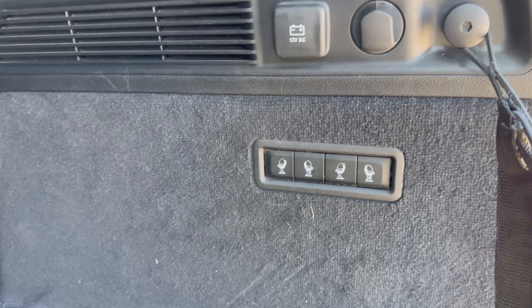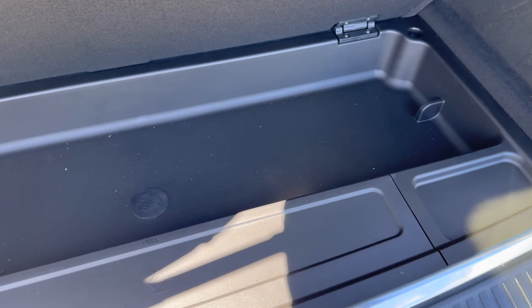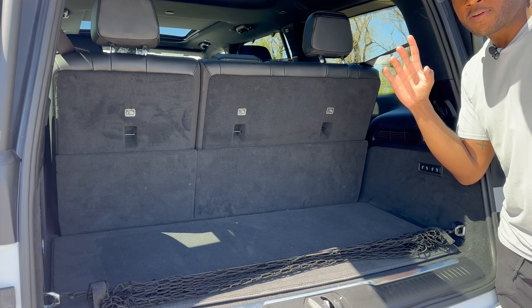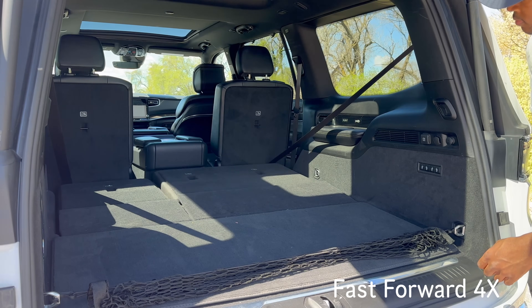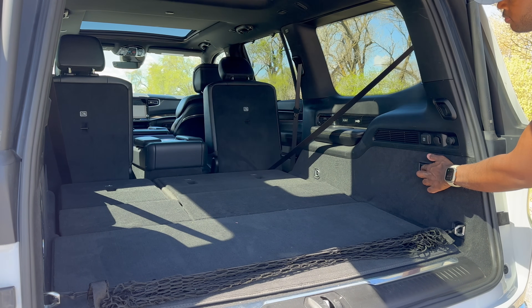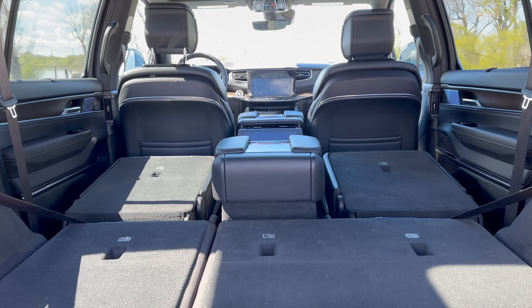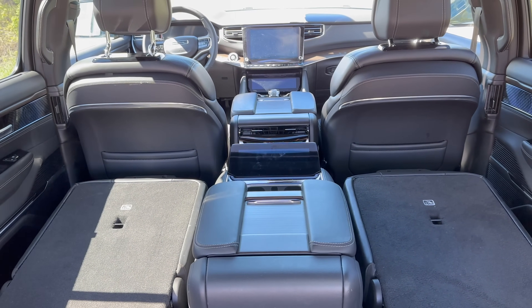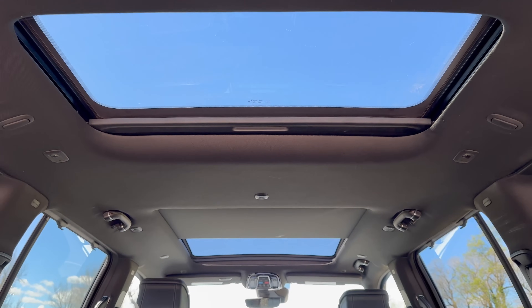Here is the control panel to fold down all of the seats. Under the cargo area, if you lift up the carpet there's a small hidden compartment where you can store items. The third row is fully electric-assisted and the second row is only partially. With both the second and third rows folded down there is a lot of space, and from back here you can also see all of the sunroofs.